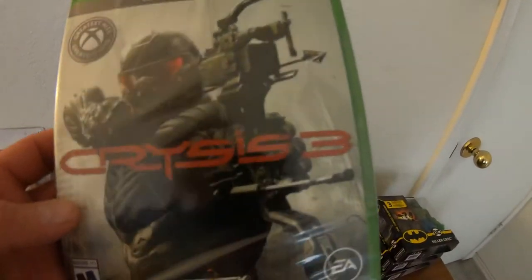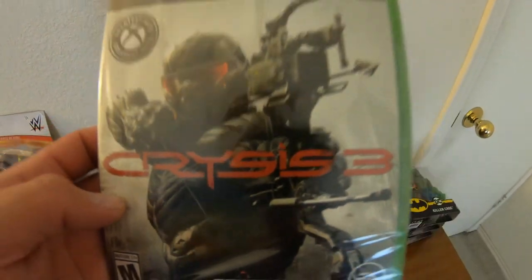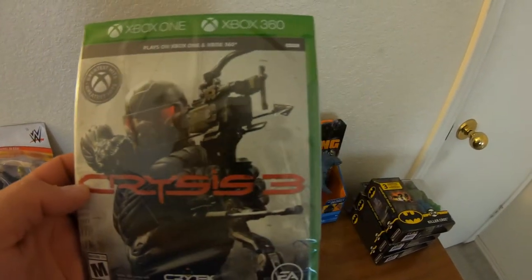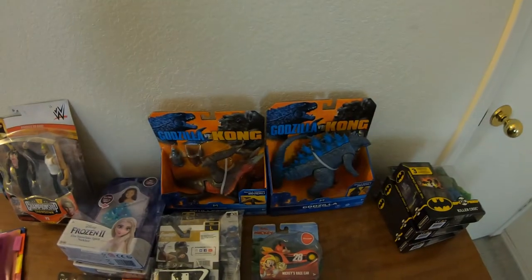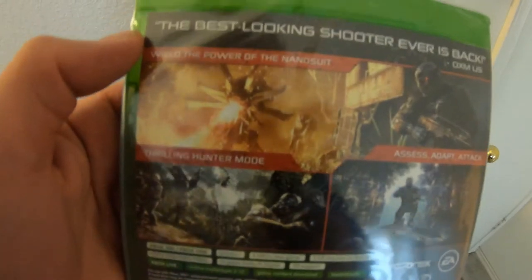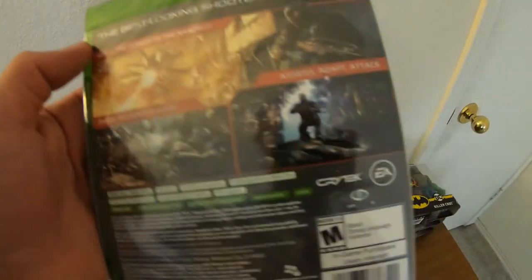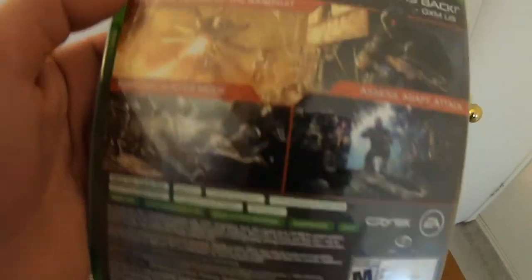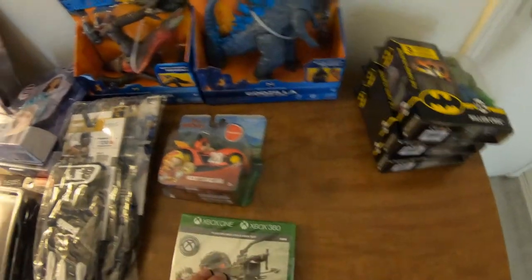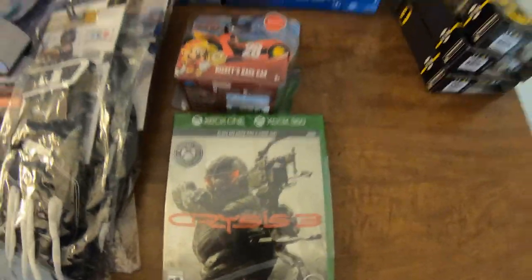This one here is an Xbox 360 game — this is Crysis 3, C-R-Y-S-I-S. It's rated Mature 17 plus, so if you're going to buy it off me, have your parents do that. I bought that one for $9.97.